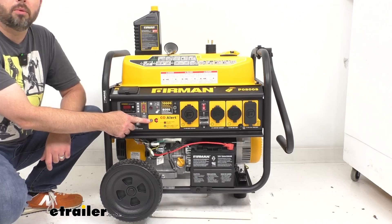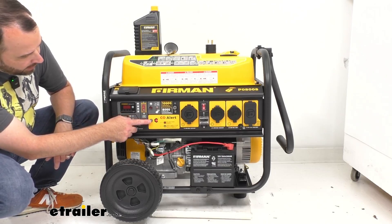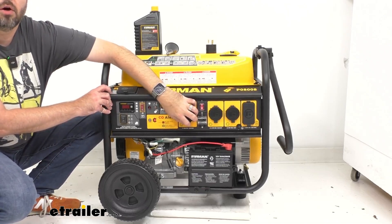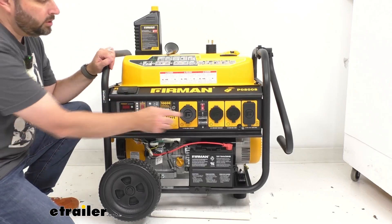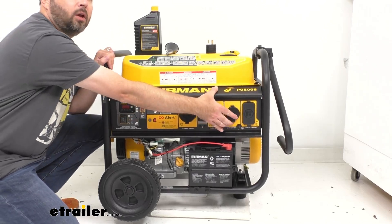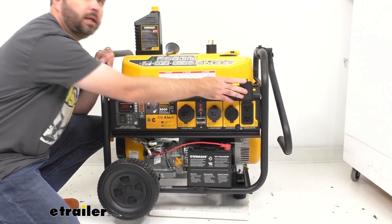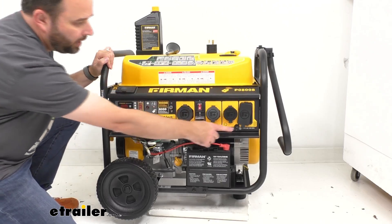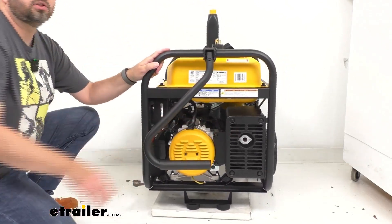We also have our CO alert carbon monoxide shutdown indicator light here, and then going down we have circuit breakers here, here, and here. Then right here we have our 120/240 volt 50 amp outlet, our 120/240 volt 30 amp twist lock outlet, our 120 volt 30 amp twist lock outlet, and our 120 volt 20 amp GFCI duplex outlet. We also have our ground terminal here, and on this side we have our spark arrestor.